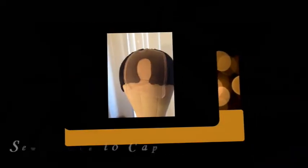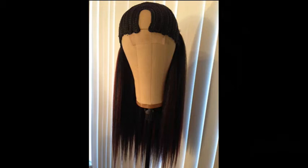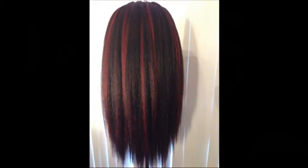To construct my lace U-part crochet wig, I sew the lace to the underside of the cap, and then crocheted the pre-looped Bobby Boss Forever New kinky perm hair onto the cap as usual. Used about 7 packs of hair altogether. After crocheting on the hair, I then ventilated the lace in the U-part to try and create a natural looking center part.